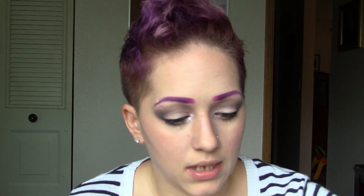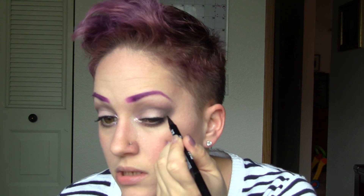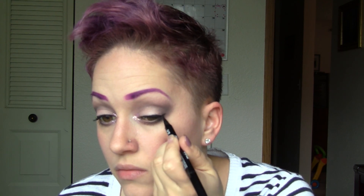Let that dry, then you can use a gel, a kohl pencil, or an eyeliner pen. I'm going to use the pen to add just a little bit of a wing to my eye — just a tiny bit, wing it out.